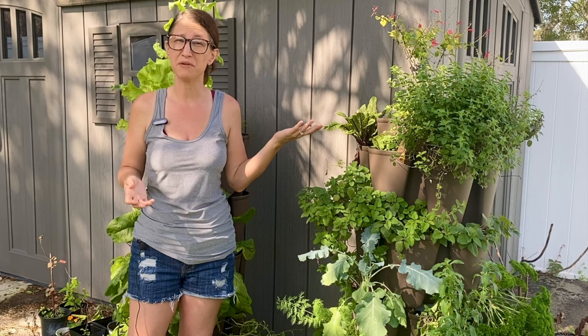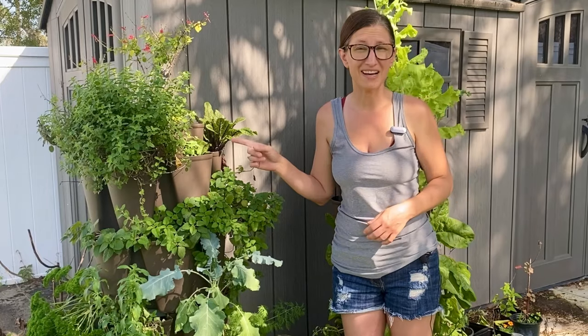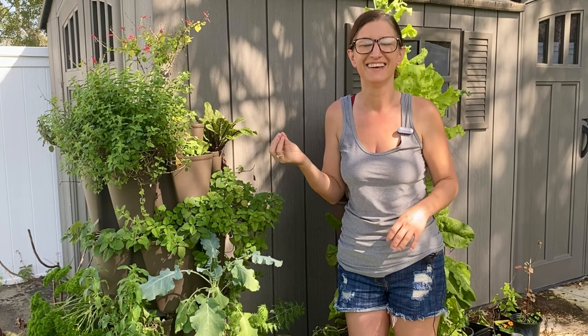So first let's talk about my thoughts on the green stalk planter. Overall I am pretty happy with the product but I haven't always felt that way. The first time I set it up I put in a bunch of strawberry plants and they all died, which was pretty much devastating. Then I planted a bunch of seeds for greens and they all died as well. So my first two seasons were rough but after a while I was able to figure it out.